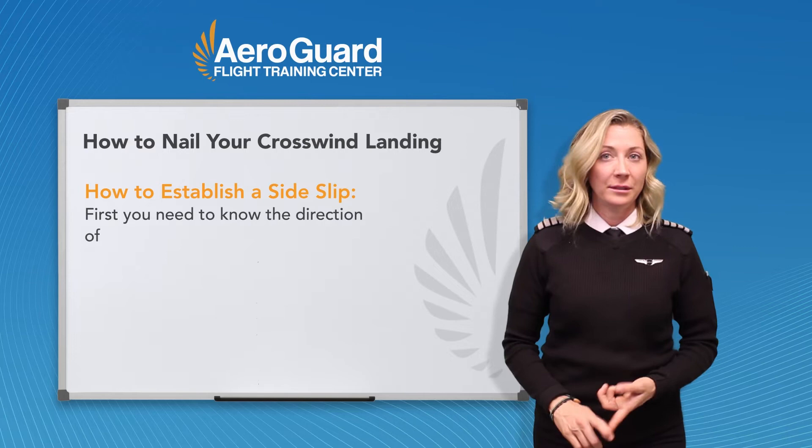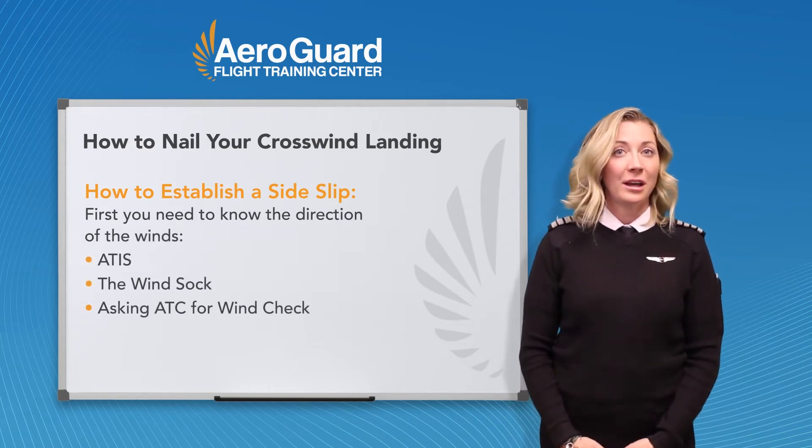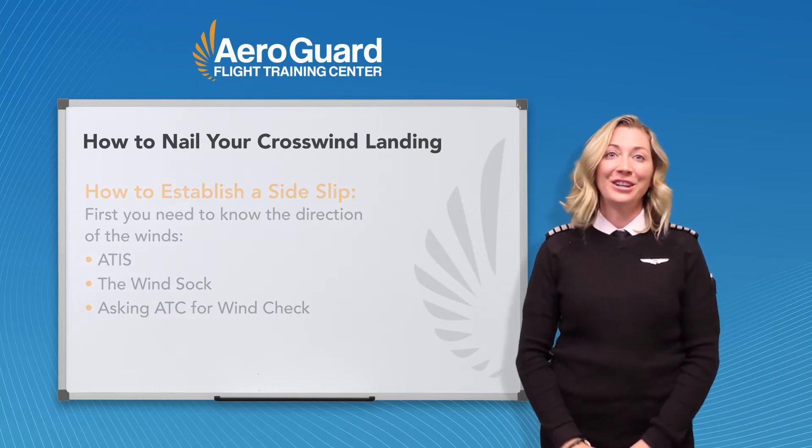First, you need to know the direction of the winds. You may have gotten that from your ATIS, the wind sock, or even asking ATC for a wind check. Now that you know the direction of the wind, you know which direction to turn into the wind.